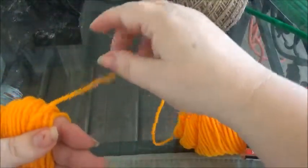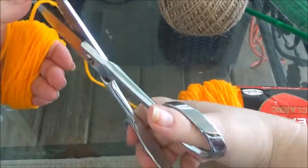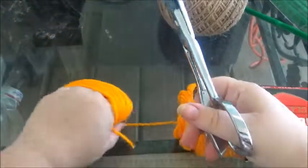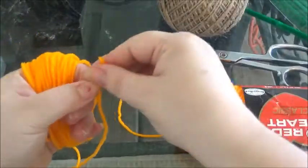Okay, there's 50. Let me go ahead and cut that off and give me a string.